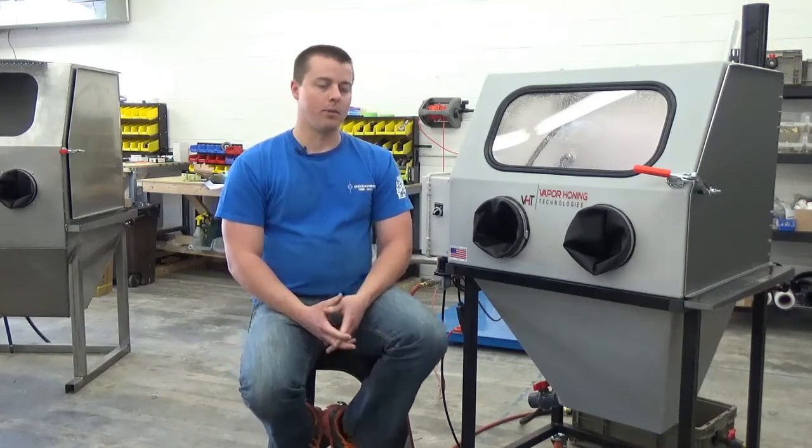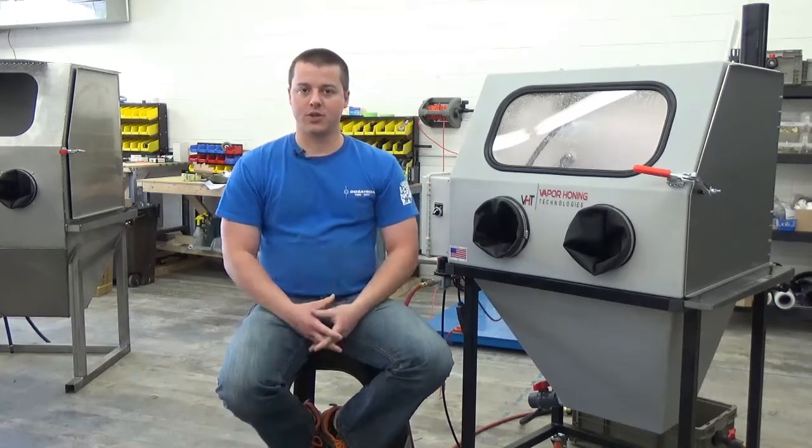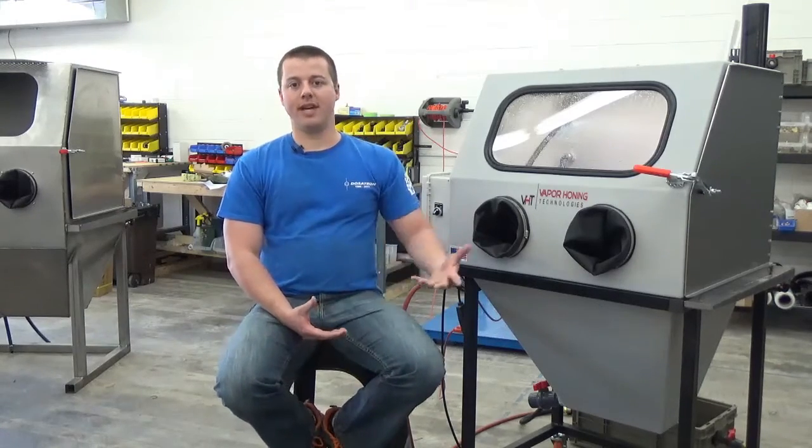It's really incredible what it's able to accomplish, and when you purchase this machine it's literally going to be a lifelong product for you as long as you maintain it correctly.